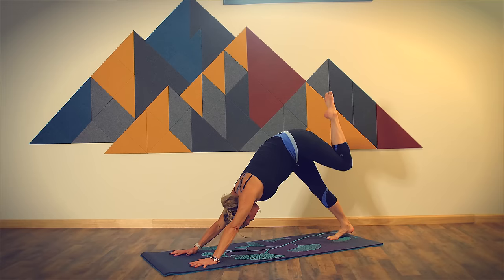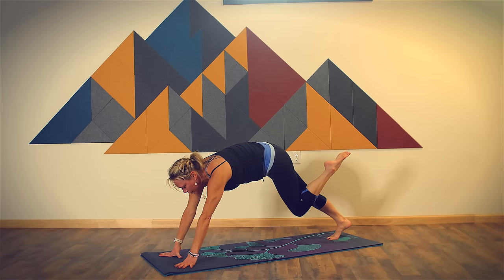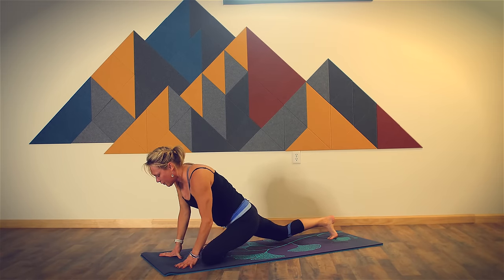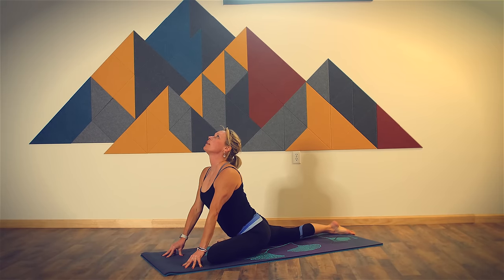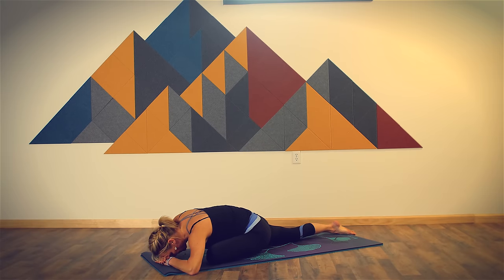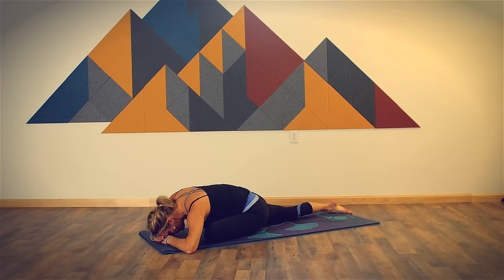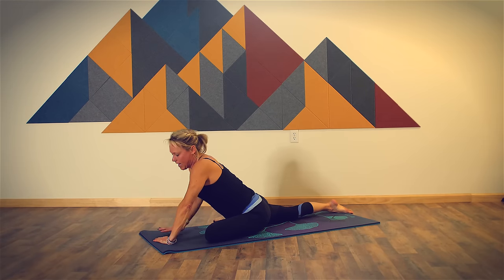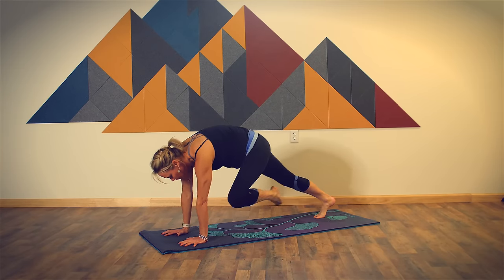Reconnect with your breath. Inhale to three-legged dog. Exhale, prepare for half pigeon pose. Left knee toward your left wrist, left toes toward your right wrist. Breathe in, stretch up, open through the front of your body. Breathe out, bring your forehead toward your mat. One full round of breath. As you inhale, come back up onto your hands, tuck your back toes under, return to downward facing dog.